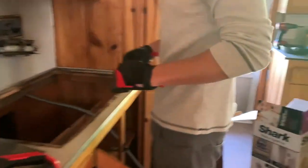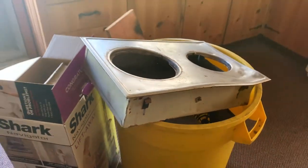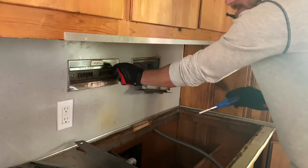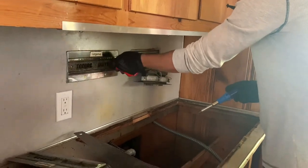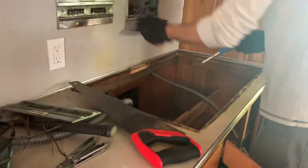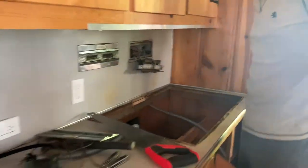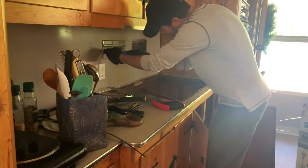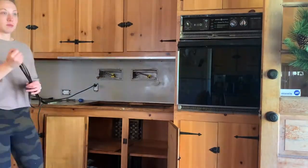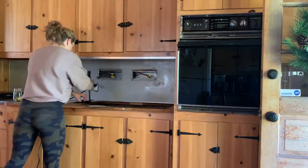Once we were all cleaned up, we started to work on removing some of the old equipment, like the stove top. This is going to be ugly until we redo this countertop. We don't have space for the countertop anymore — now we just ripped it all out. We were a bit eager to start ripping things out, but we needed to make sure that everything was removed for the electrician coming.